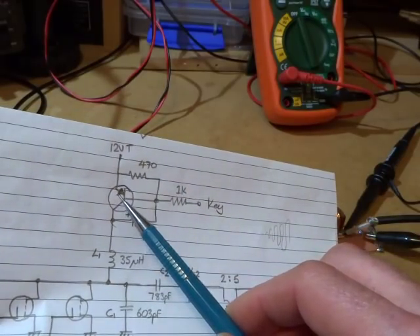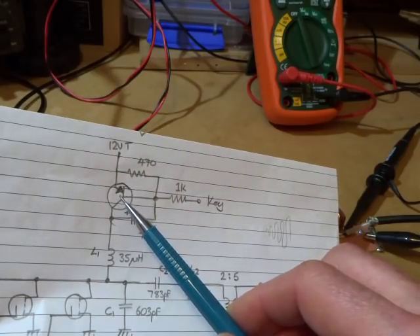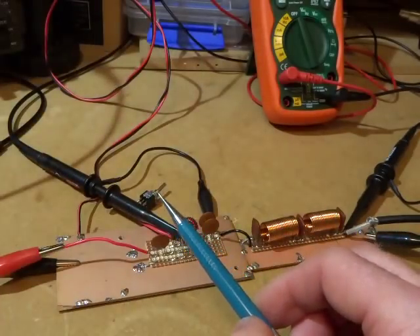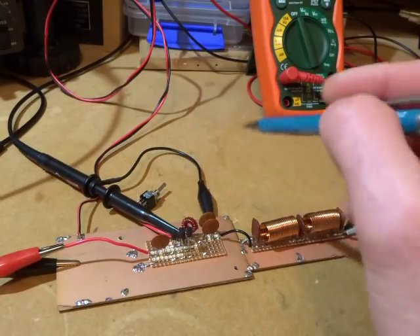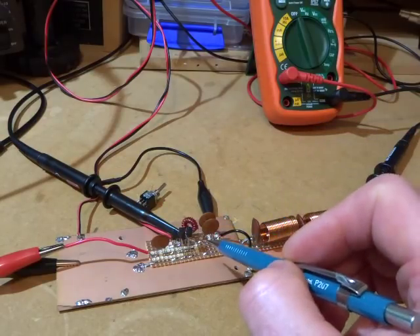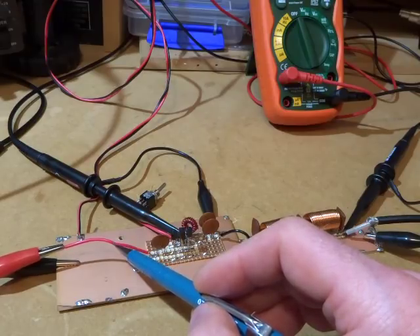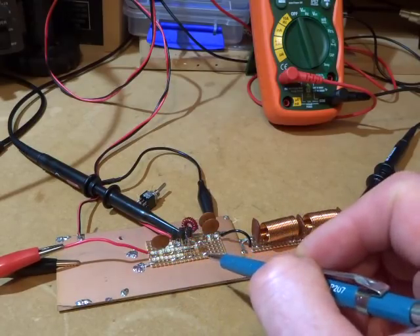I've also been playing around with that keying circuit to reduce key clicks, and that works perfectly fine. That device is a 2N3906 — I'm slightly exceeding its maximum current rating, but it seems to be surviving quite nicely, so I'll stick with that particular device to clean up the key clicks. I'm going to go ahead and mount that in, then use the output of the SI5351 to drive this and see how we get on.